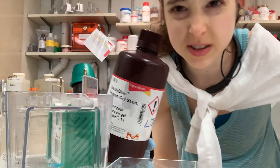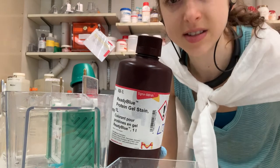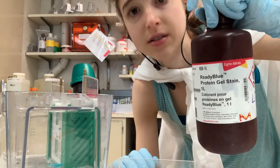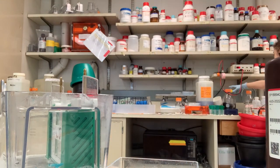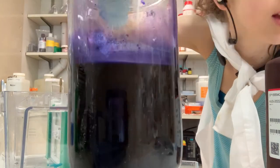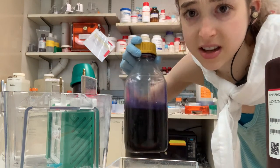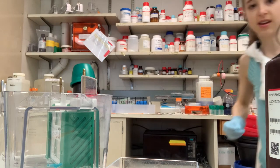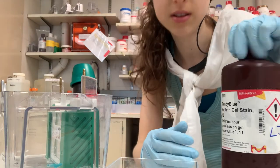This is an Instant Blue stain — we've been trying out a bunch of different ones because the one we used to get got discontinued. It's based on Coomassie, which is the classical stain. Classical Coomassie is this super dark stain that stains really nicely, but you have to de-stain and fix it. Instant stains are really nice because you can see things with less background, and you can reuse the stain many times by storing it in the fridge.